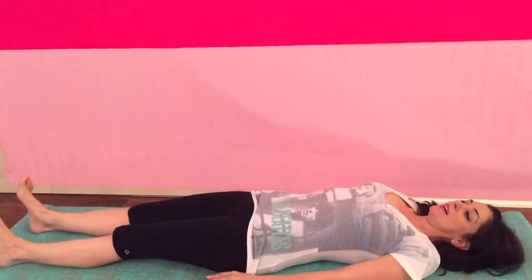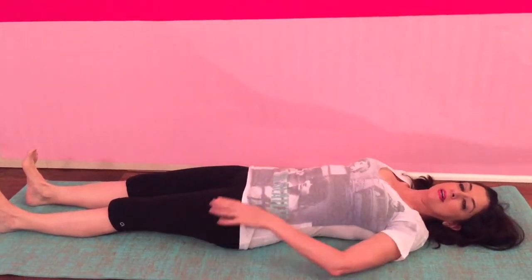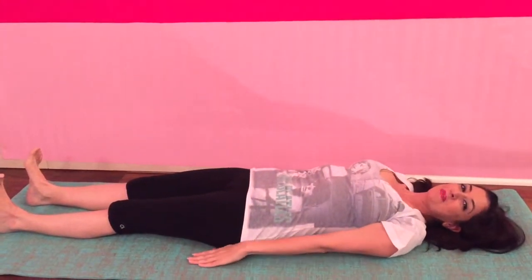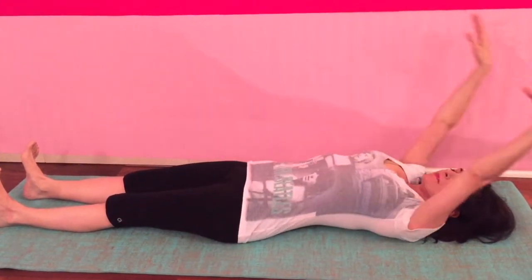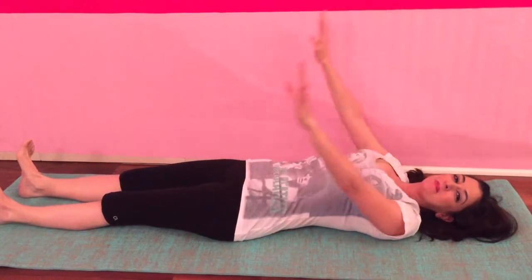We'll just take a nice long stretch. To do that, just lengthen your back — instead of arching, let your tailbone curl up a tiny bit so that your vertebrae lay flat on the floor — and lift your arms up. Let's inhale and lift our arms up, exhale bring them down. Let's do that three more times. Inhale and exhale bring them down.